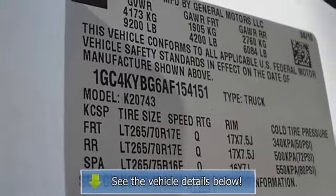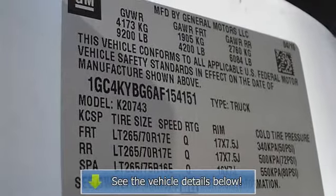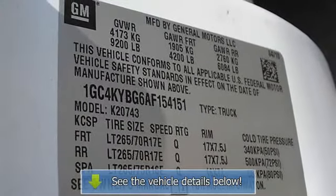36mm front stabilizer bar, off-road jump bumpers, off-road includes 35mm deflective disc twin-tube shocks.